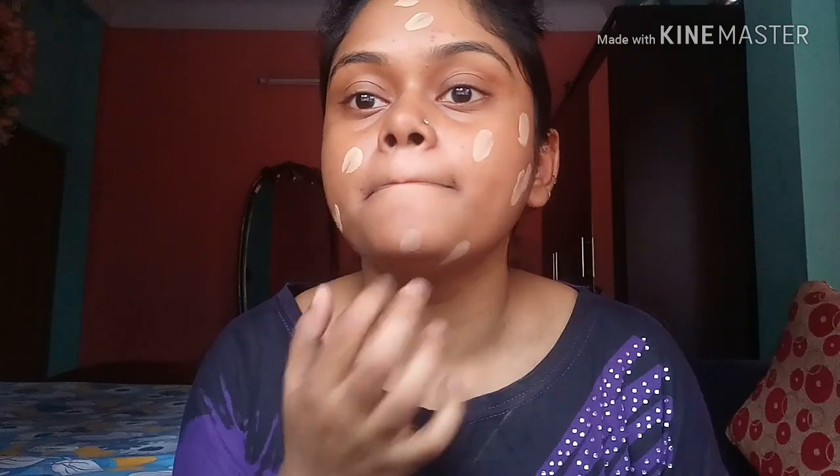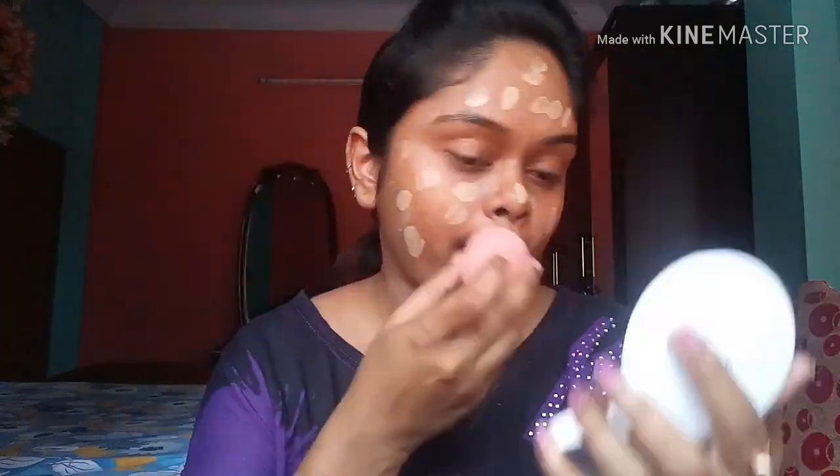For primer I am using my Lackey Absolute Primer. After that I am taking my Maybelline Fit Me foundation and I am going to blend it with a beauty sponge.